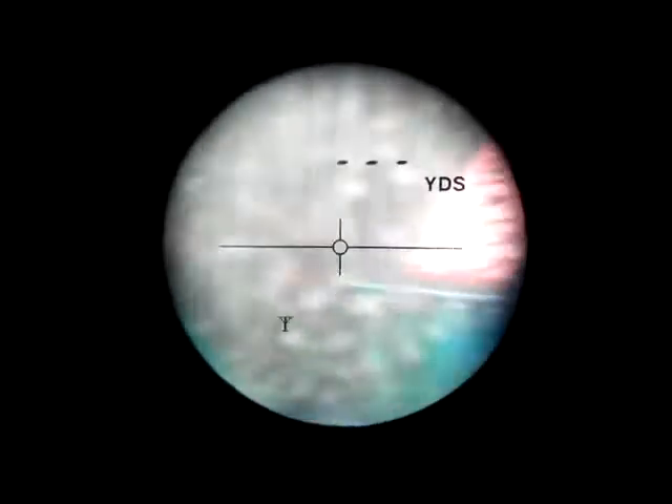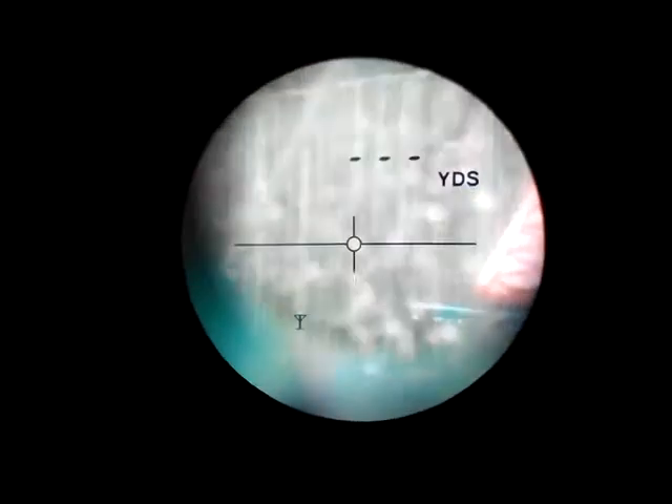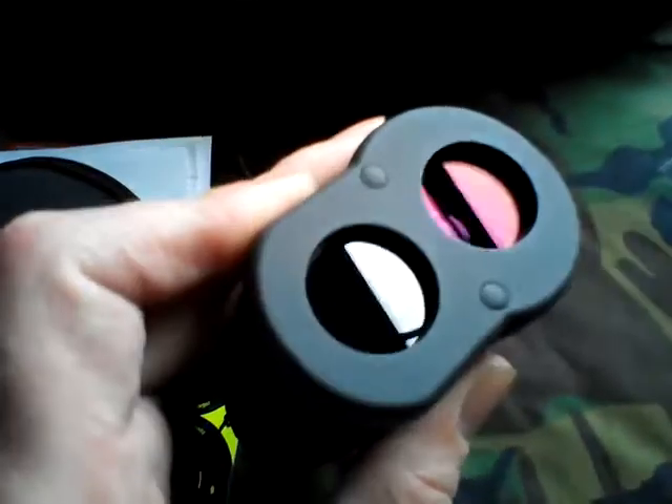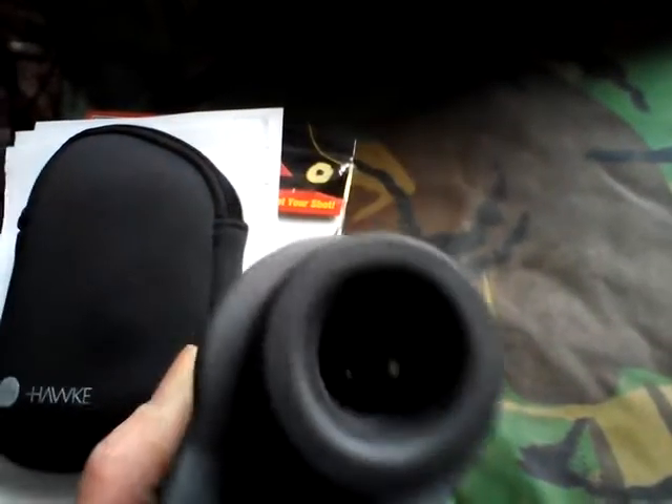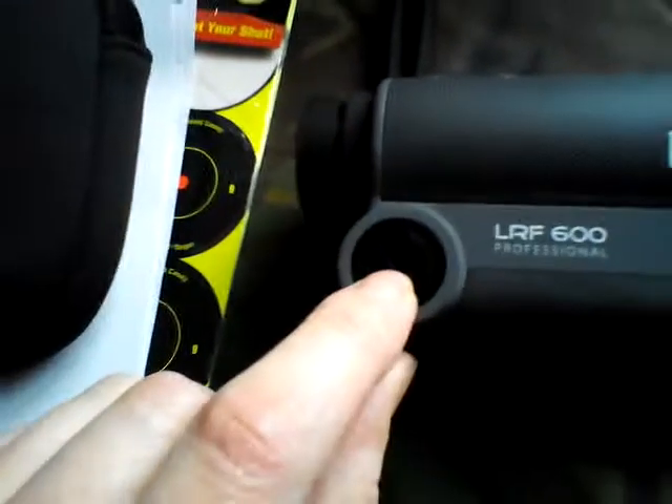It won't range through windows — absolutely hammering it down outside — but that's the screen. You've got lots of different modes. It looks good. As you can see the purple tinge there, it's got coated optics on the front and on the back. I don't think the last one had it on the back.